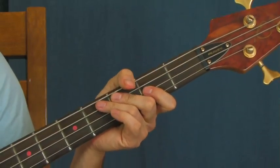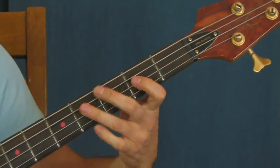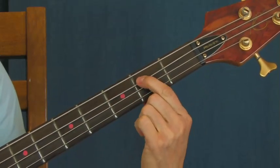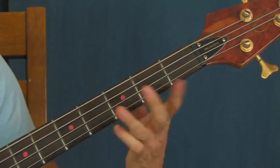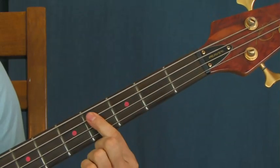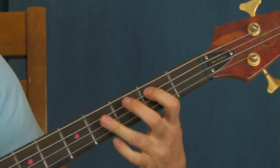These are very staccato notes right here - you're not playing them long. Very staccato. And then you're going to go just like we did before, and the ending of this phrase is hitting the second fret four times and then going up to the fourth fret on the A string. It might not sound like it makes sense slow, but if you do it faster - just like that.